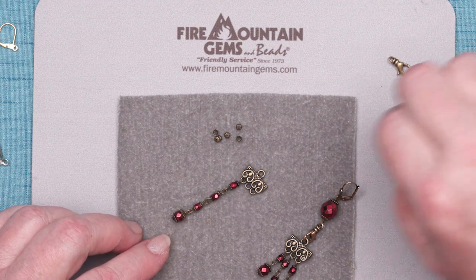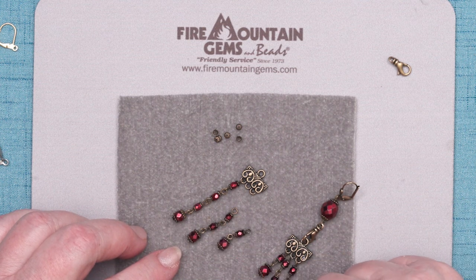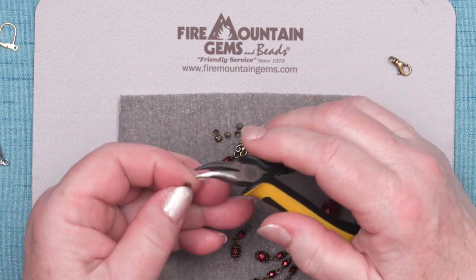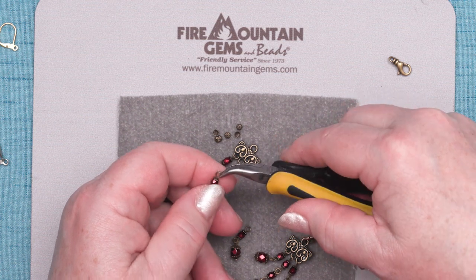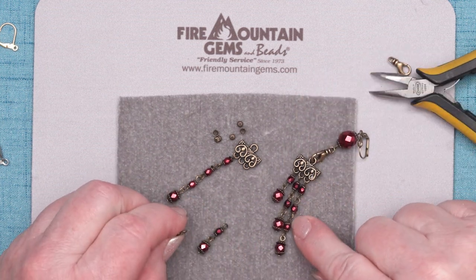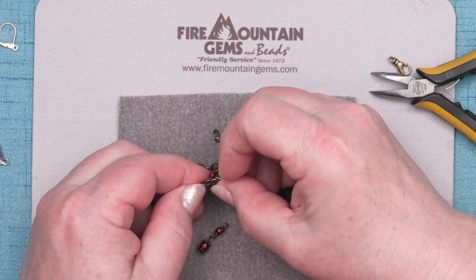I have pre-made some of these dangles before, so I'm going to attach those now. They're the same kind of dangle, except this one only has two of the small fire polish, and this has one of the small fire polish. And another tip on keeping your jewelry professional when you're making earrings: I know people who are very fussy about having left and right earrings. On this one the longest dangle is on this side; on this one the longest dangle is on the other side. So you might keep that in mind — you're making mirror images when you're making earrings.